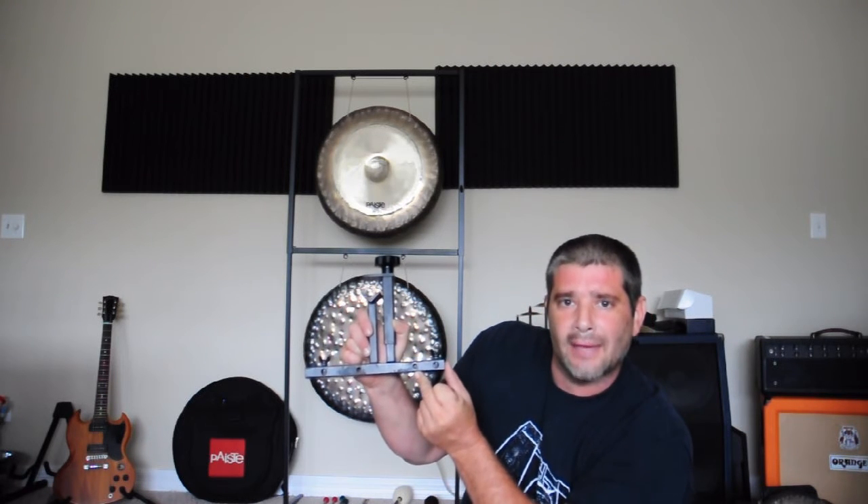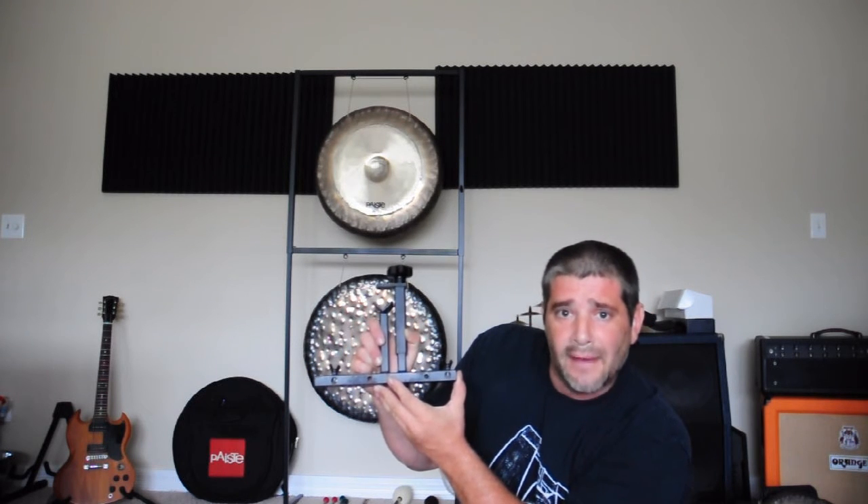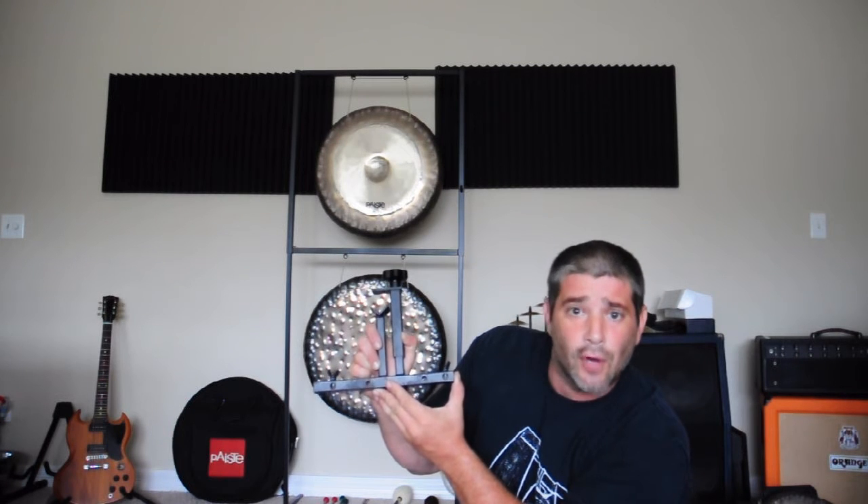I'm going to show you guys today some of the different instruments actually mounted on this, and hopefully that will inspire you to come up with some sound combinations of your own. Now some of the Pinesteen attachments that I have here include the straight cymbal holder,